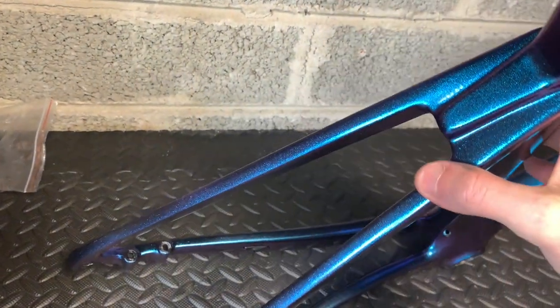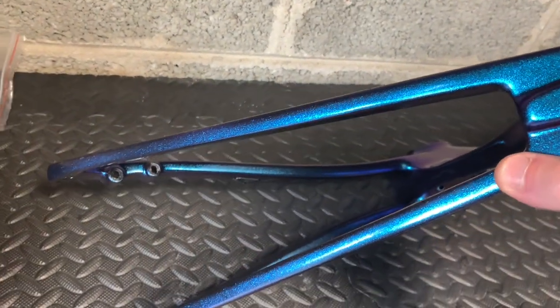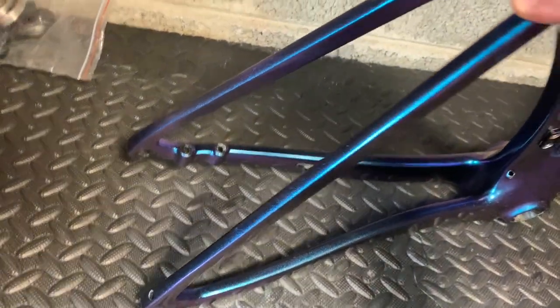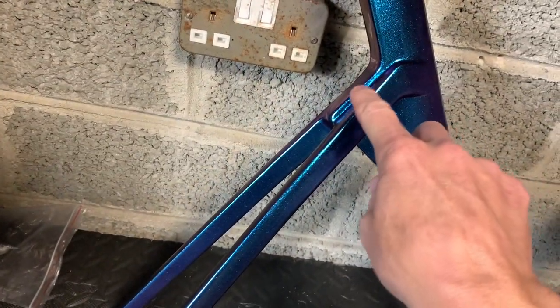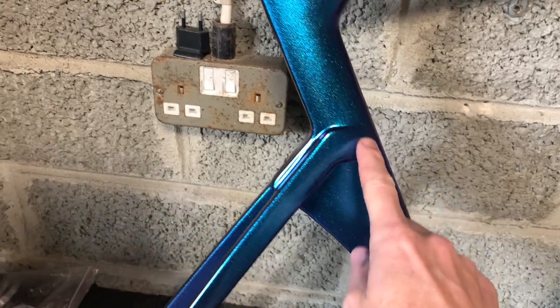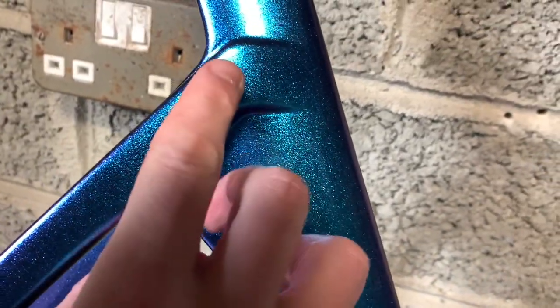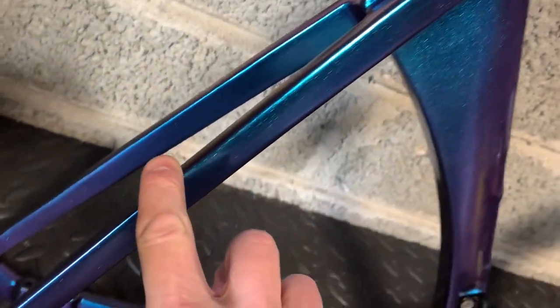What I found was the rear of the bike down the back of these seat stays didn't have clear coat on. So I actually painted it with clear coat myself. That was a bit of a nightmare having never sprayed a bike, but I think the finish is pretty cool — I got it sprayed up nicely.